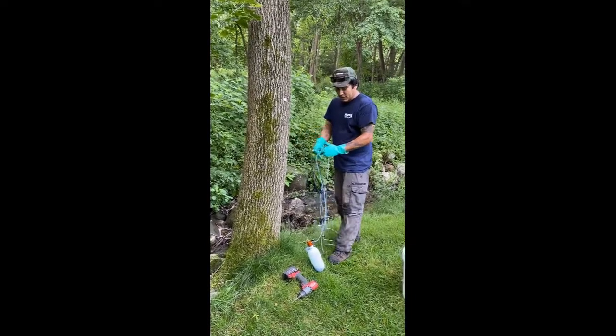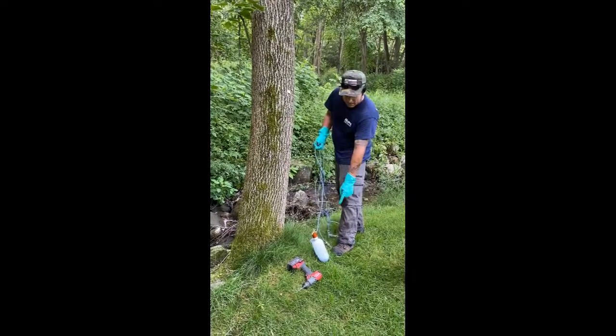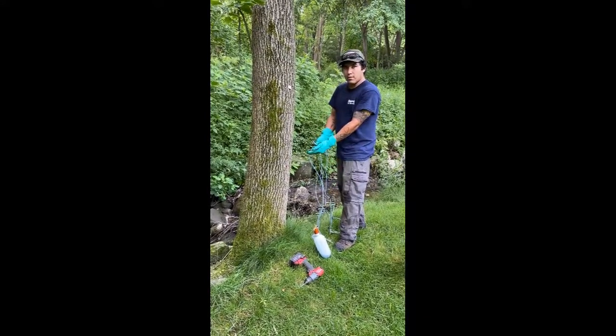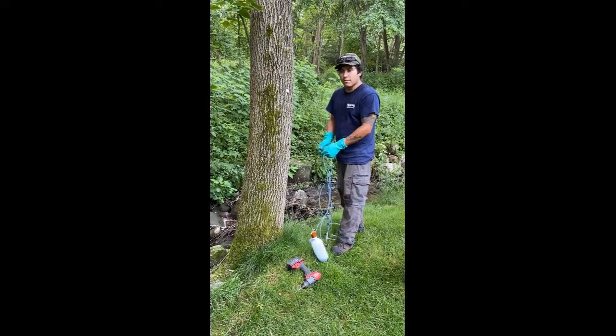This is the plug system I'll be using. I will drill holes into the base of the tree, and the pesticide — which is now in the bottle — will be forced in through pressure after I put air pressure into it with a bicycle pump.